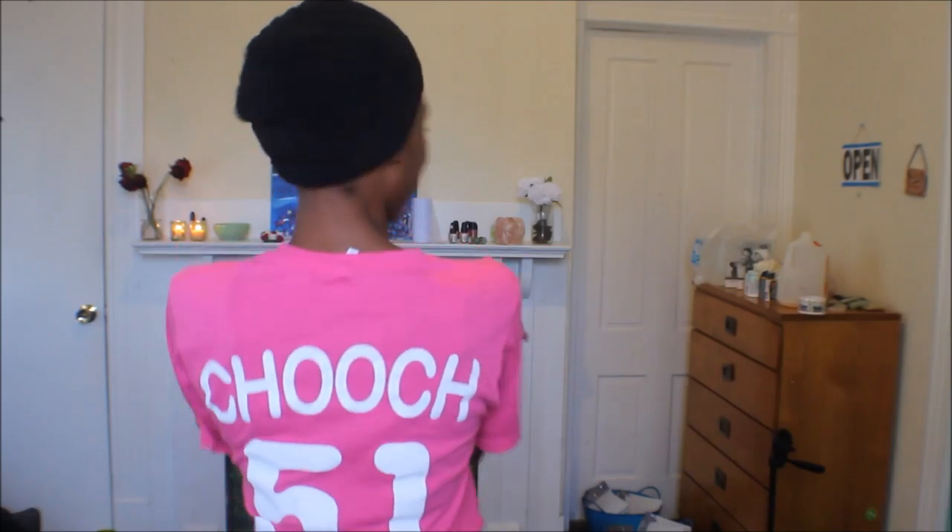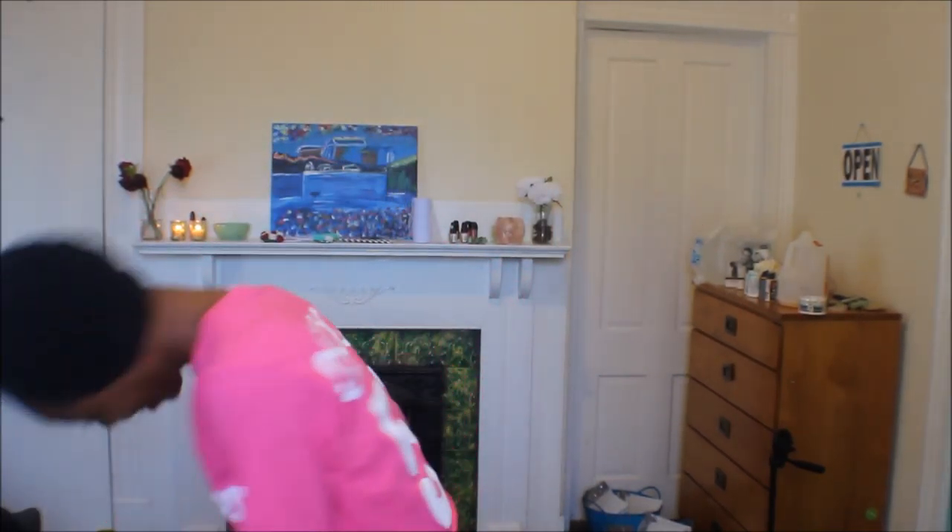So this is my thrifted shirt that I got from Philly. It was a dollar — like everything's a dollar at that thrift store. I cut it a little bit. The back of it says... I didn't even notice the back until I got home — I was like, 'Coochie, okay!'